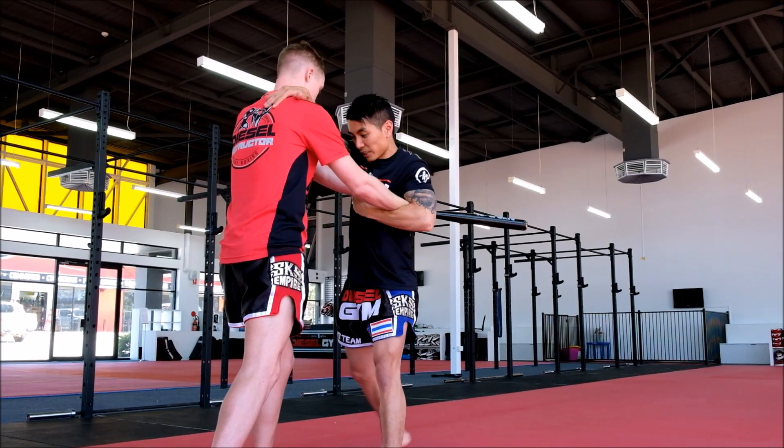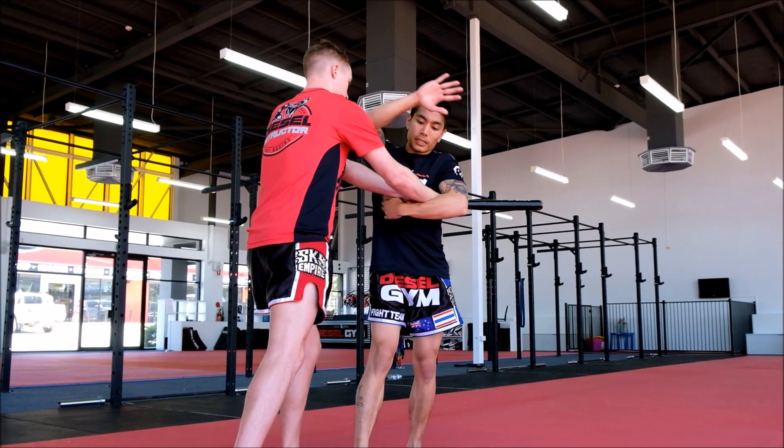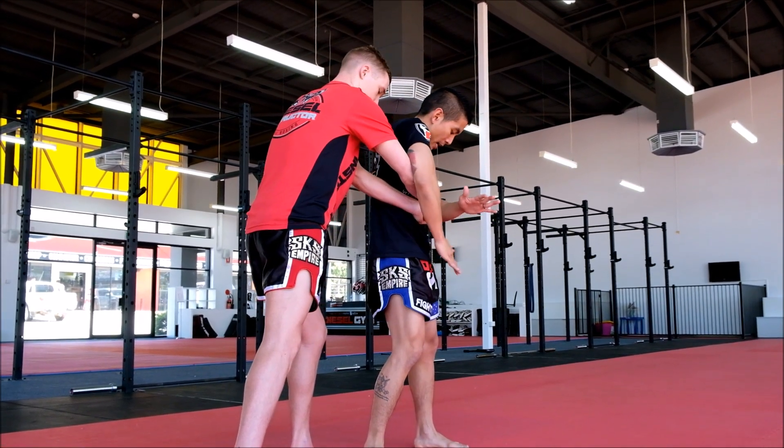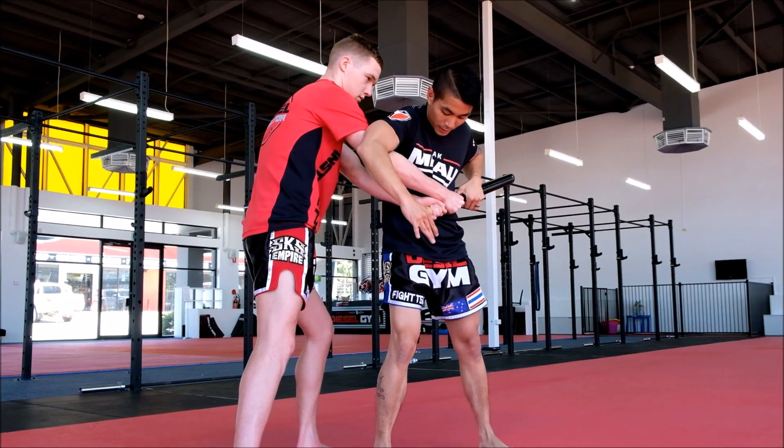From here I'm going to throw some elbows, some knees if I want to. After I throw that elbow, I'm going to step around. This hand is going to go over both his hands.